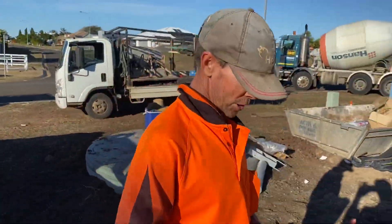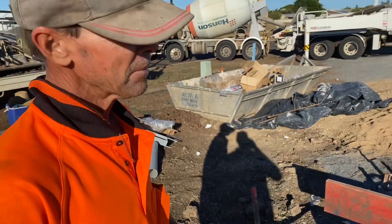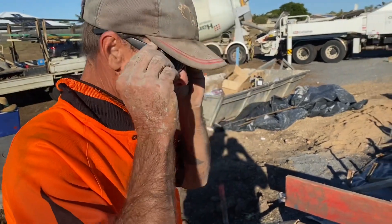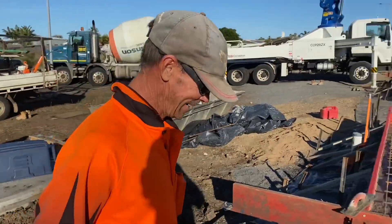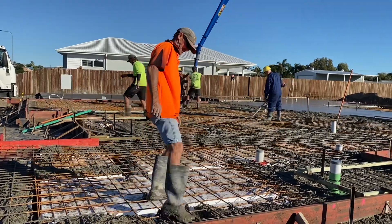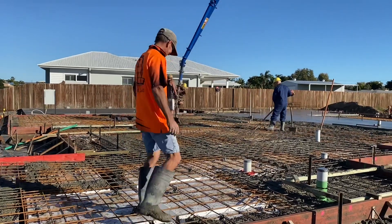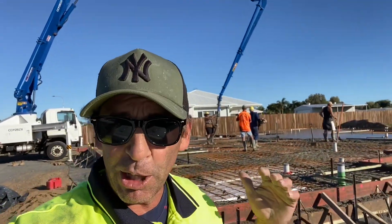How are you going Lance? Going good. Today's video topic - do you reckon concreting makes males fertile? Have you noticed how many concreters' partners are pregnant right now? Like, there's probably over seven of our friends having kids at this time. That's pretty weird. Maybe it's got something to do with the concrete - what do you guys reckon? Could concreting make you more fertile?